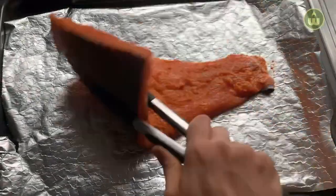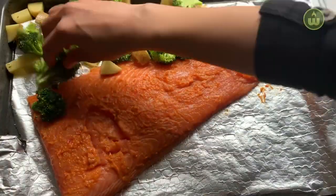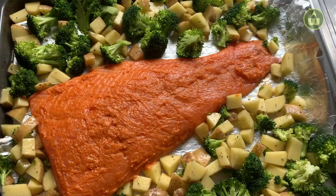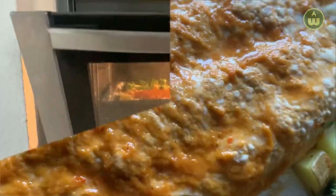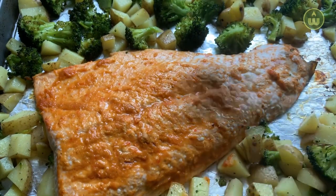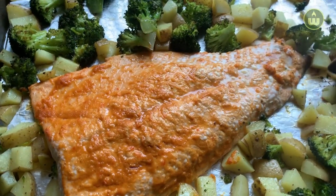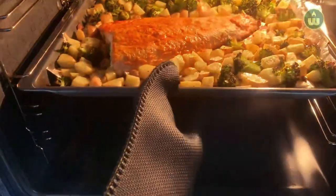Take your tray out from the oven and put your fish in the middle. Spread your vegetables all around in an even layer. Bake in the oven for 10 minutes at 200 degrees Celsius on the middle rack. After 10 minutes, take the tray out and set your oven to broil. Move your vegetables around and put it back in the oven for 5 minutes.